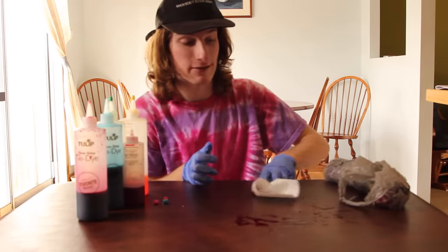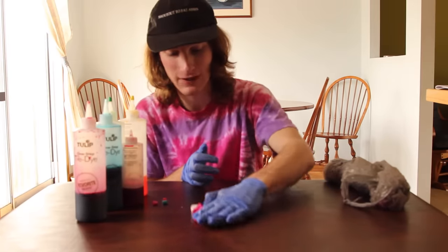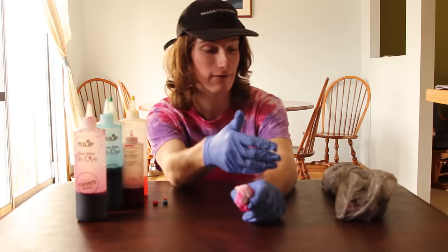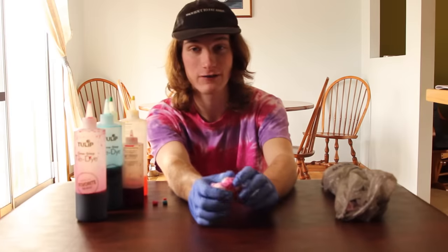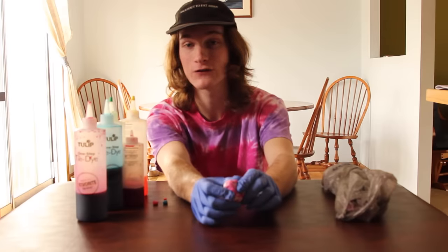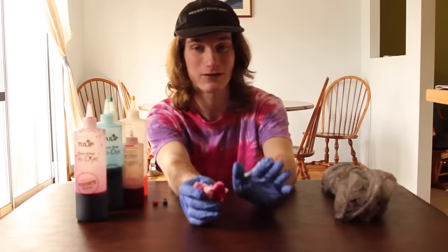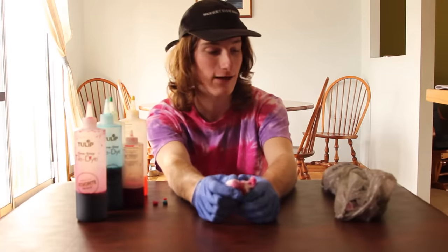Now that the shirt's dyed, you're going to want to let it sit for about 8 hours. That gives it time to settle in and the color won't wash out. After letting the shirt sit for 8 hours so the colors stay in, I like to rinse the shirt in a tub, let it air dry once, and then throw it in the wash and dryer one time alone. That gives it two times to rinse all the stuff out, time to dry, and lets the dye really set in.